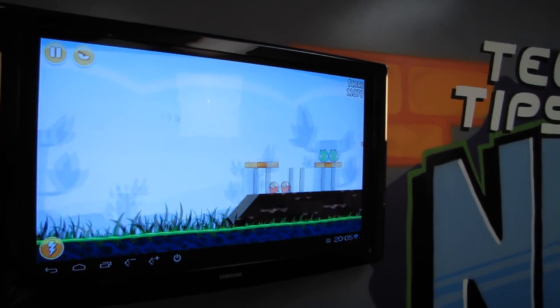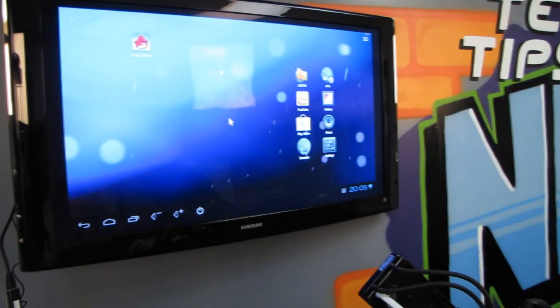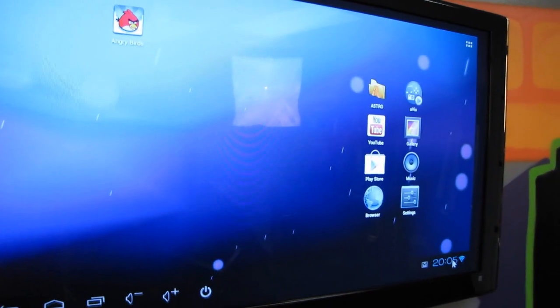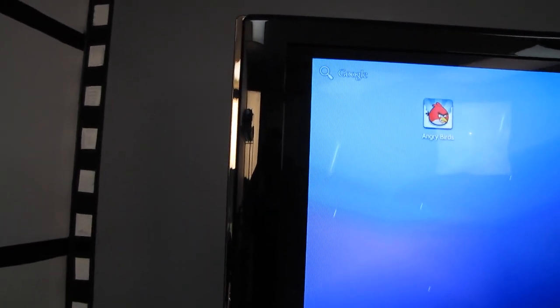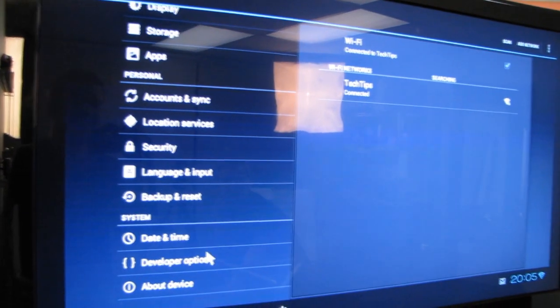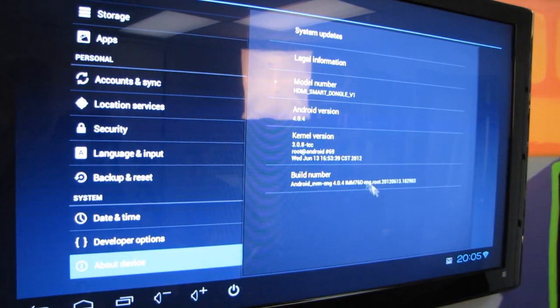He thinks it's funny now. BAM! So we're going to go back to home. You can see how you can scroll from place to place. What version of Android is this? Let's go to Settings and see what version of Android it is. It's a little laggy — I wouldn't mind if it was faster. 4.04.